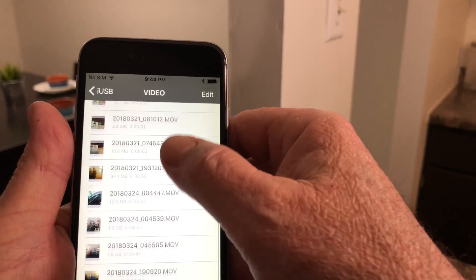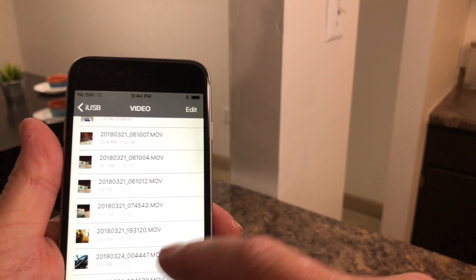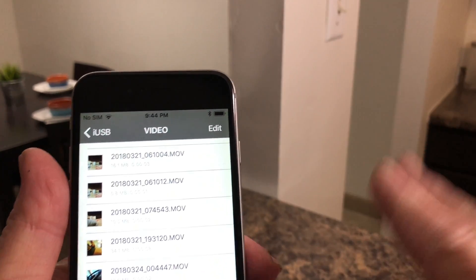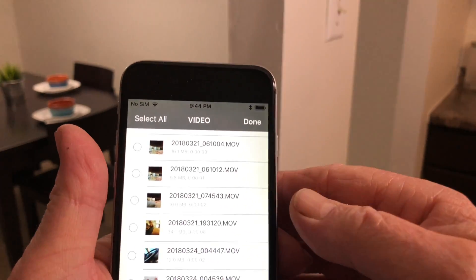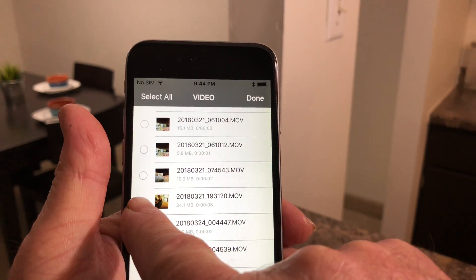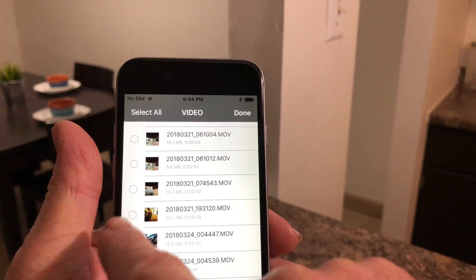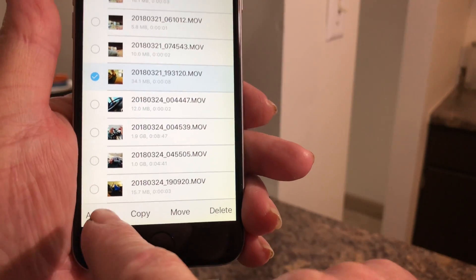Now to transfer to the phone, you don't go to Copy or anything like that — you go to Edit. A lot of people mess up on this part. You go to Edit and then click on whichever file you want to copy over to the phone.